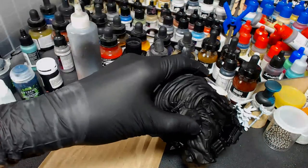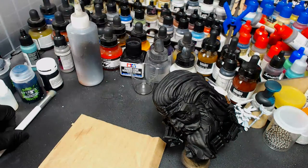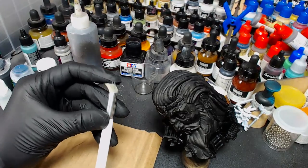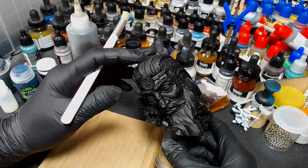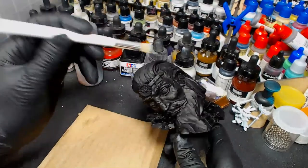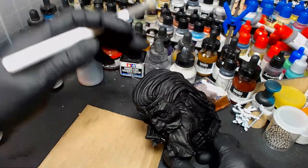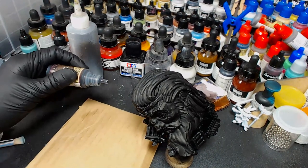We'll go over some basics of dry brushing too, so people watching in the future have something to follow along with. I have the dry brush Kickstarter and a lot of people are going to want good dry brush content so they know how to use them. This is a way people used to build up metallics — it's not used as often anymore, but this is how we used to do it: you take a black-primed or black-base-coated model and dry brush metallics over the black. It can create a really cool effect and leave a really dark shadow. I'm going to be using a piece of cardboard as my palette.